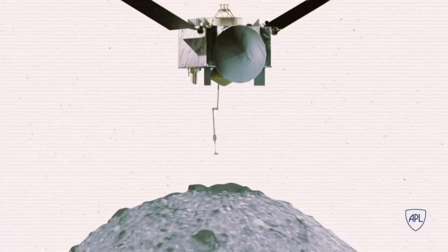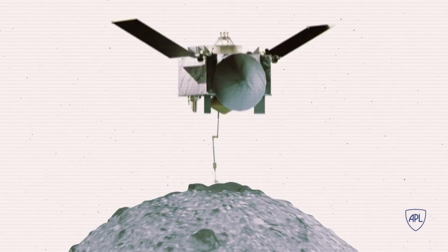When OSIRIS-REx heads toward the surface, it can gently glide down, sample, and with a slight push, go.